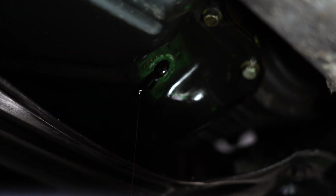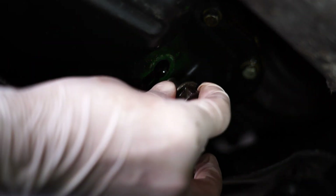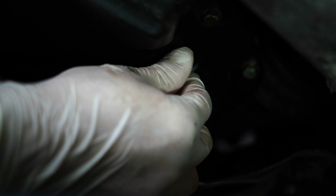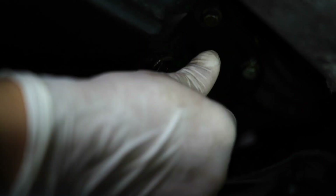That looks about good enough. Once it starts dripping out slowly like that, you're probably not going to get much more out. So we'll go ahead and put this bolt back on. I always like going hand tight first — that way nothing is cross threaded. Hand tight. Wipe everything off. Tighten her down.